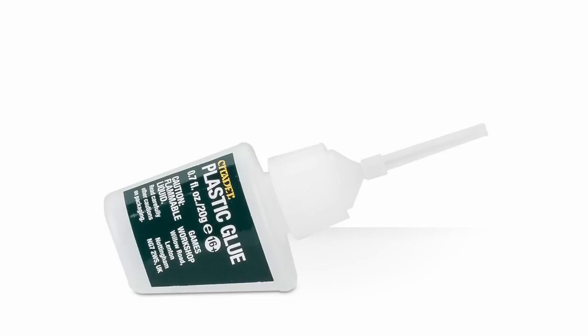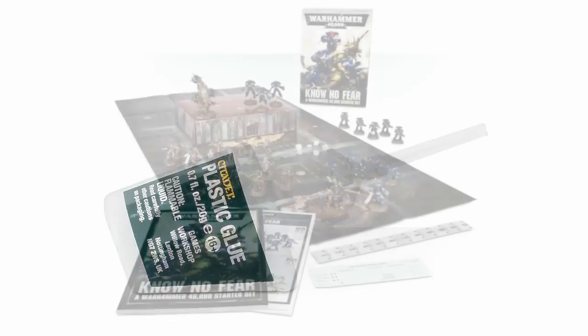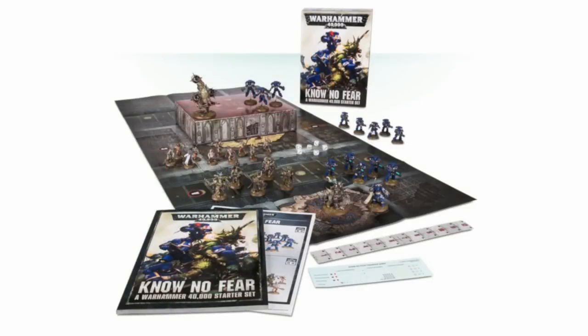If you do want to go further, Games Workshop have actually created three different starter sets for Warhammer 40,000: you've got First Strike, you've got No Fear, and you've got Dark Imperium, which is the big daddy set that has everything in it. No Fear is the mid-tier product and it's a really good next step from First Strike because you get a bit more of everything. It's £50 at retail and you can get it for less online.